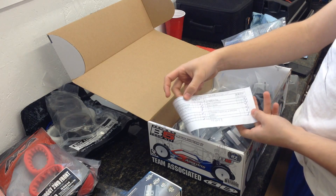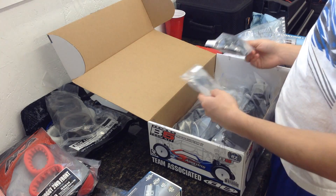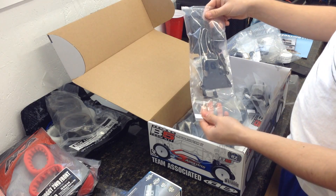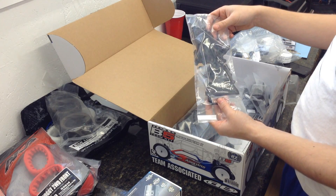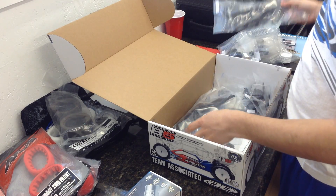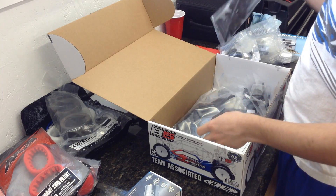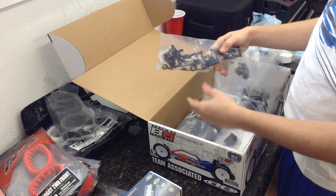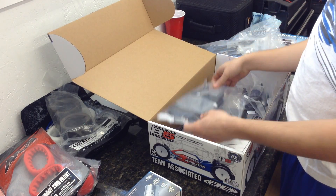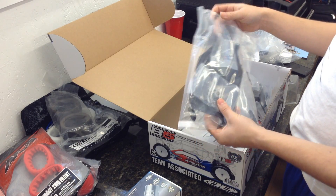Your checkoff sheet from Team Associated makes sure you have everything. Looks like some transmission parts here. Some A-arms, top plates, chassis plates, shock collars in this bag — they're all labeled. Rear brace and shock collars in this bag. In this bag we have front arms. And in bag A we have the chassis and all the bearings and good stuff.